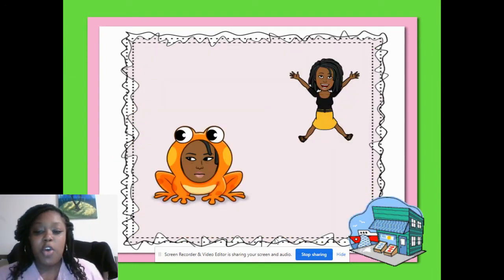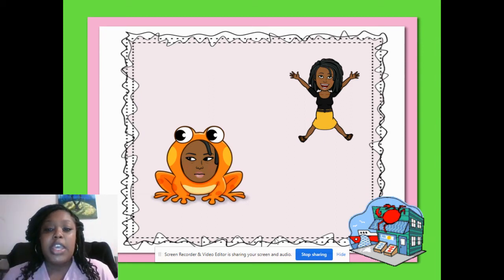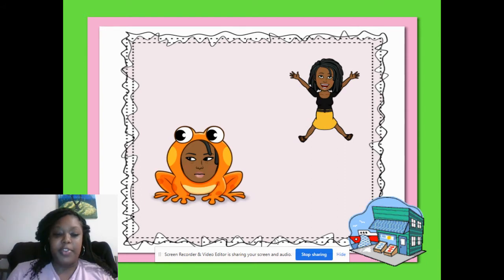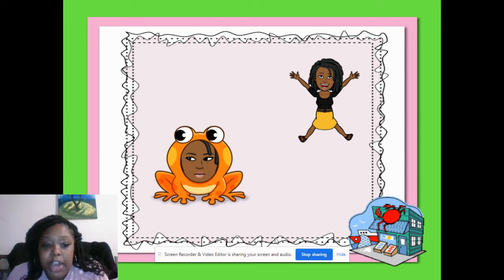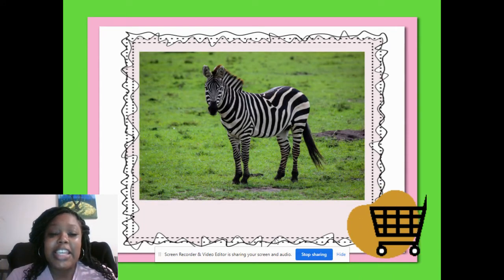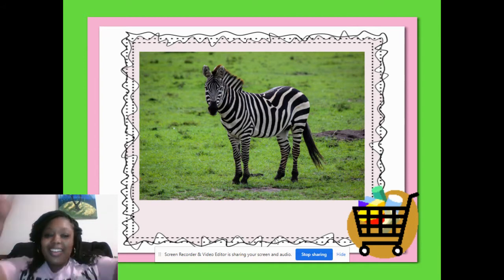All right. So remember for this activity, if you hear the Z sound at the beginning, I want you to jump up. If you hear the Z sound at the end, I want you to crouch down like you're going to jump like a frog. Okay. So at the beginning, you jump up. At the end, you crouch down, and you're listening for the Z sound. All right, here we go. First word — my turn: zebra. Your turn: zebra. Good. Jump up!